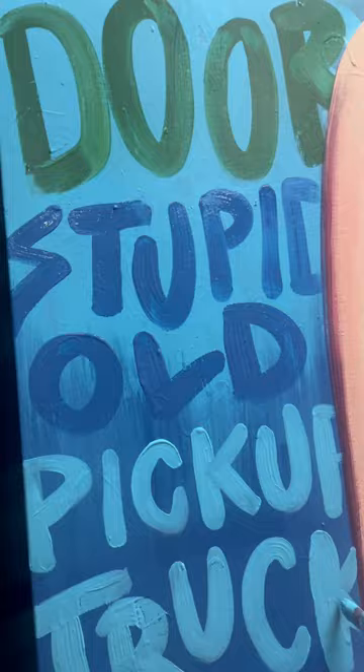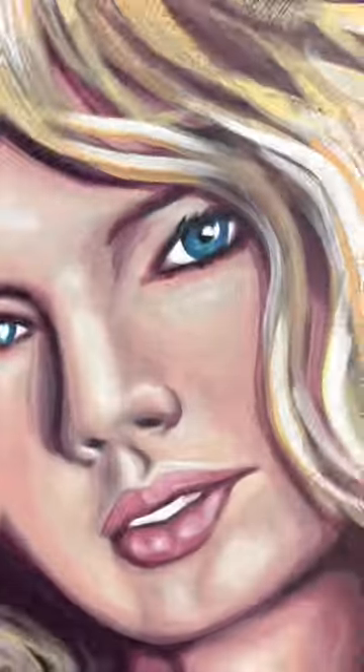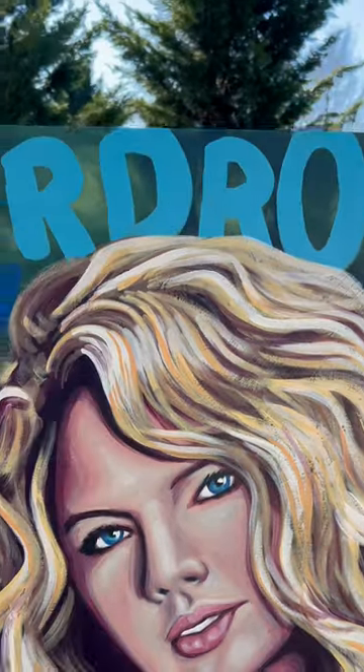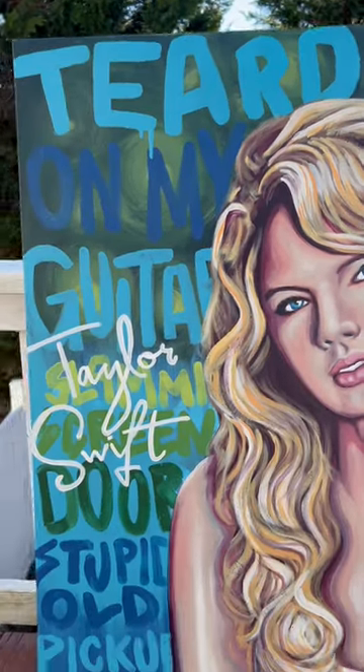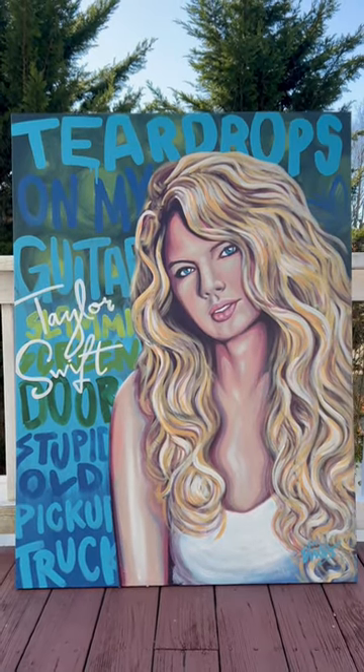Tag them in this video, send it to them — whatever you need to do to get the word out. I appreciate you guys, thank you. And make sure you subscribe to the art print subscription!